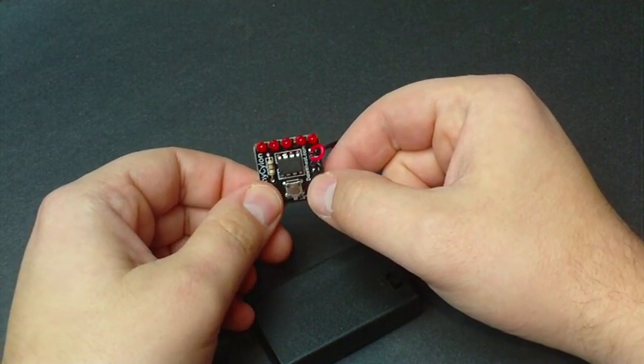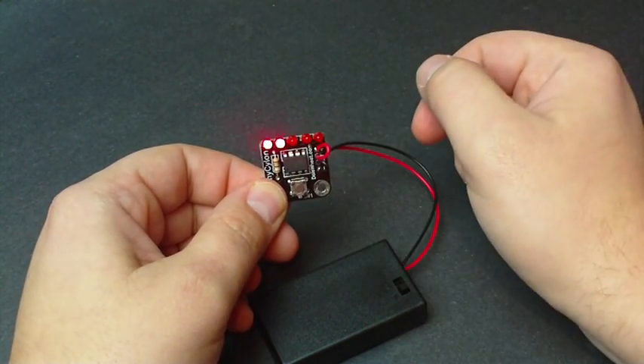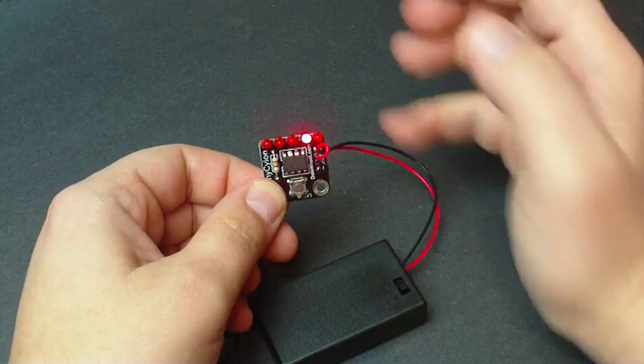And then there's a bunch of built-in random features. I like these a lot. Each time you press it, it's just a different pattern — a little bit longer of a delay, more or less LEDs.